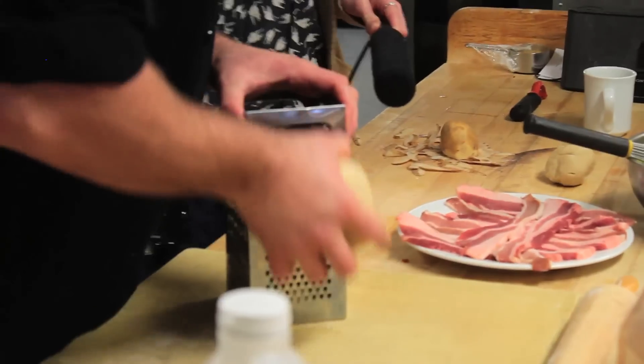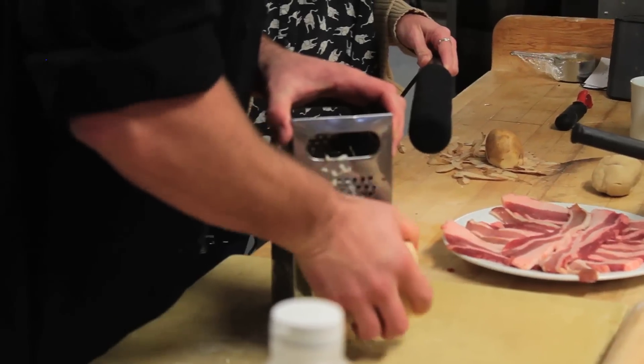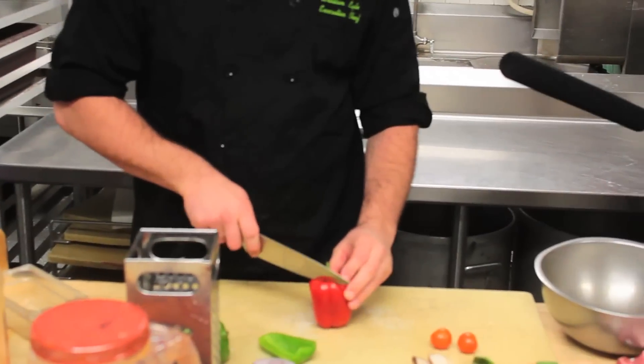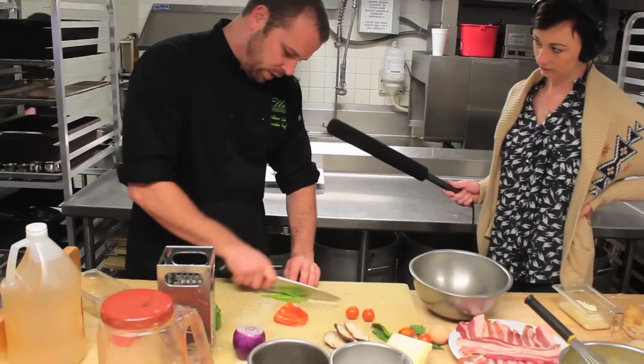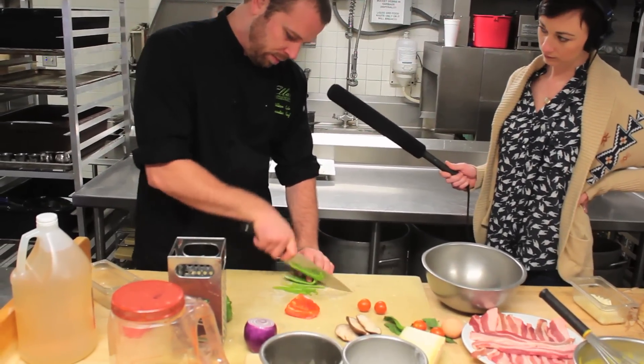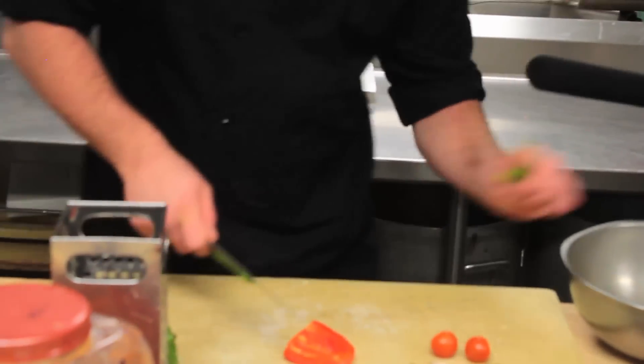In the dish, we're going to layer some cheese. I'm just going to grate some out here. We can also prepare the vegetables — julienne some red and green peppers, get the seeds out, do a thin julienne slice on these so they sauté up nicely.